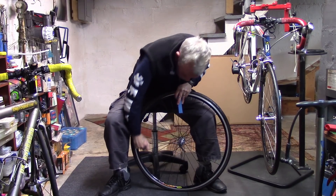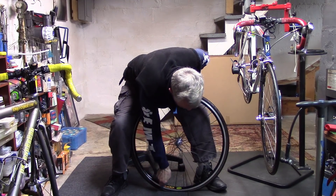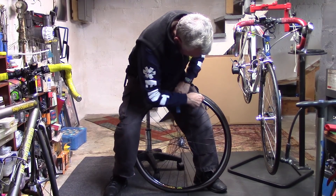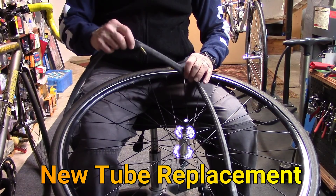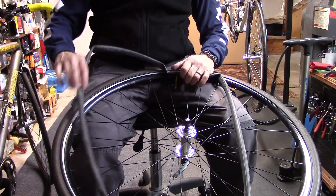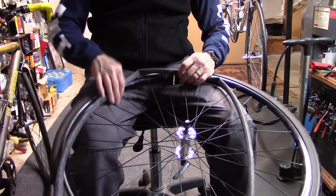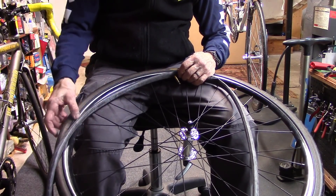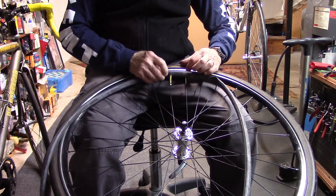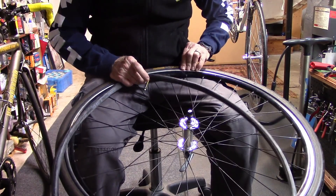We'll remove the bead of the tire, pre-inflate it, coat it with talcum powder, and then let the air out. This will allow the tube to slide up into the tire itself and prevent pinch flats.